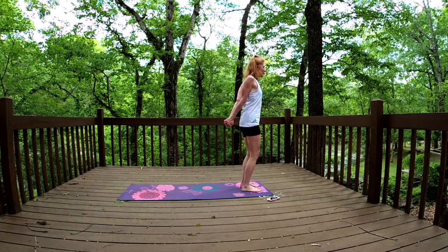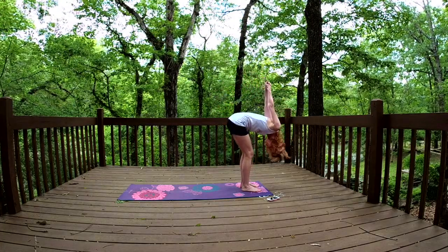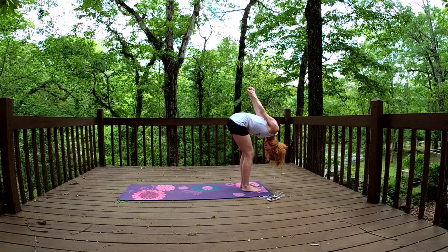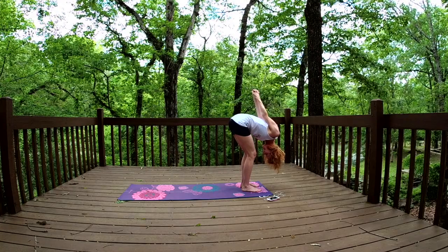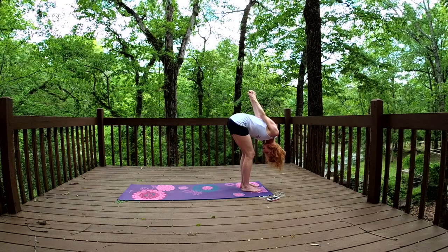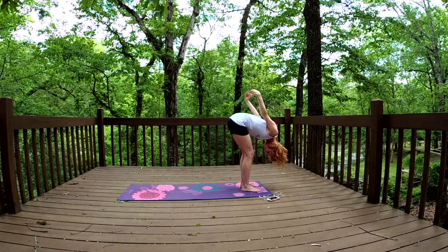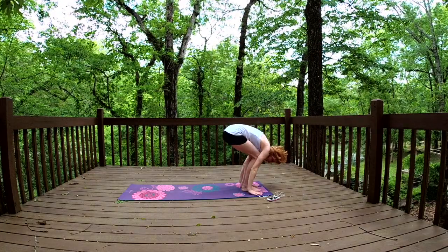Putting a little bend in those knees, taking those fingertips and guiding them up to the sky, dropping that head forward. Really reaching, feeling that dynamic tension — the lifting of your knuckles toward the sky and the releasing of your head. Making sure you have a little bend in those knees, and you're breathing. Those hands down to the earth, palms finding the earth.